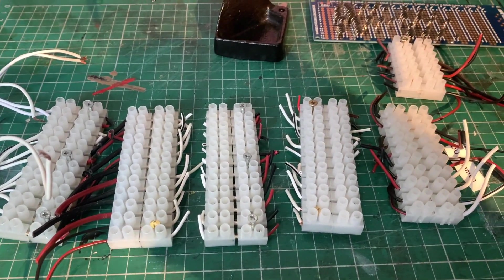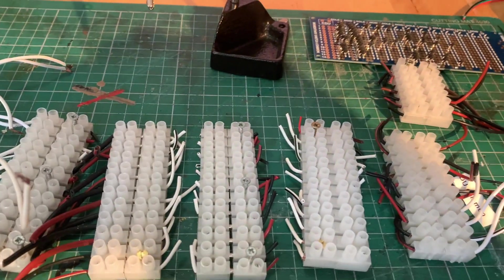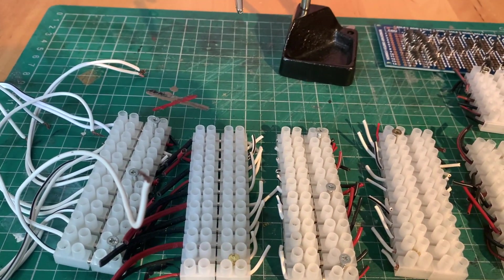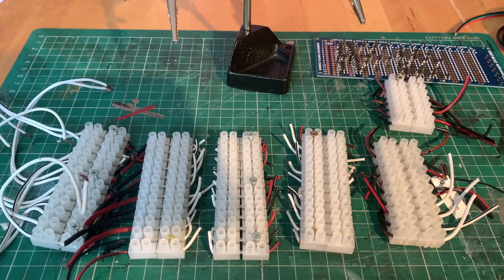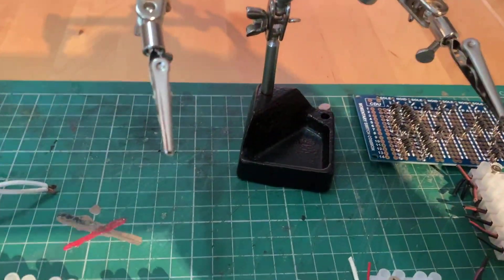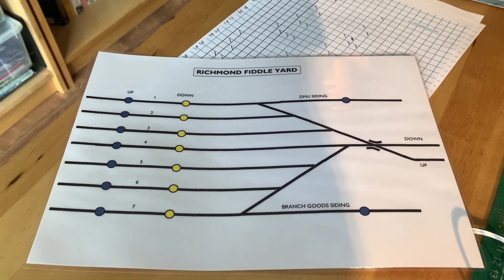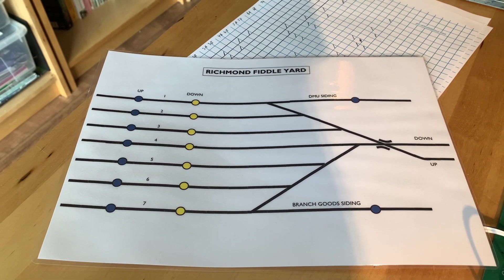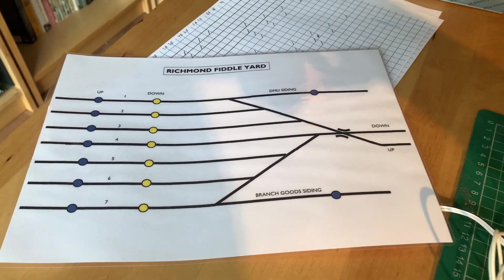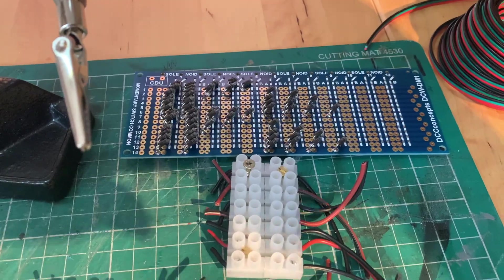These disconnectable choc blocks are going to be soldered on the solenoid connections, just so I don't have to plug it all into the layout - I can just disconnect them. The plan is eventually to have a proper control panel on order from Grange and Hodder. The baseboard won't be here for another month, so we're going to make a temporary control panel board using what I showed you earlier. It's going to be 16 push buttons, so let's get some wires soldered to the diode matrix board and see how we get on.